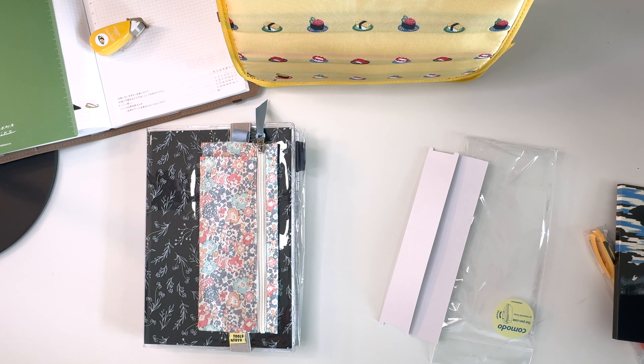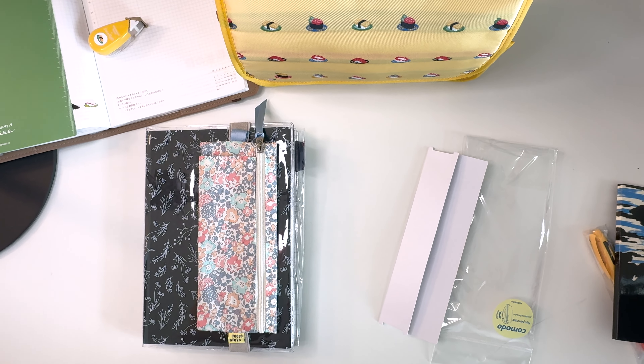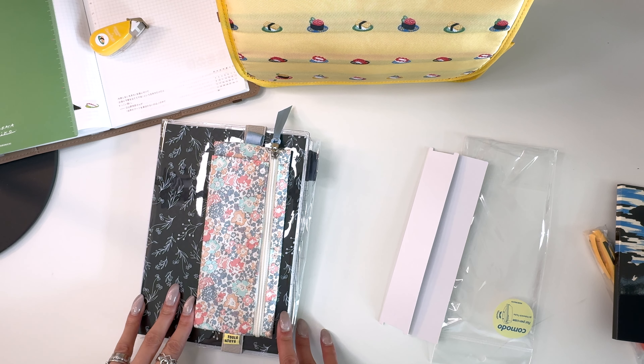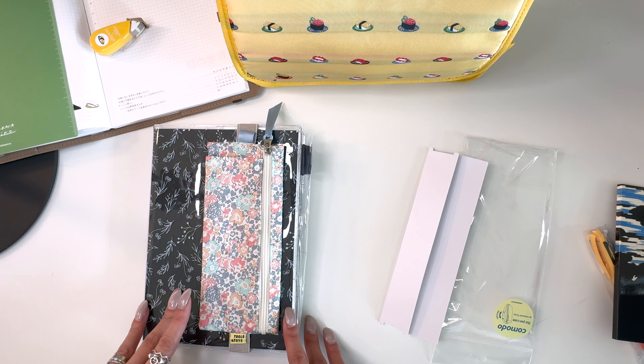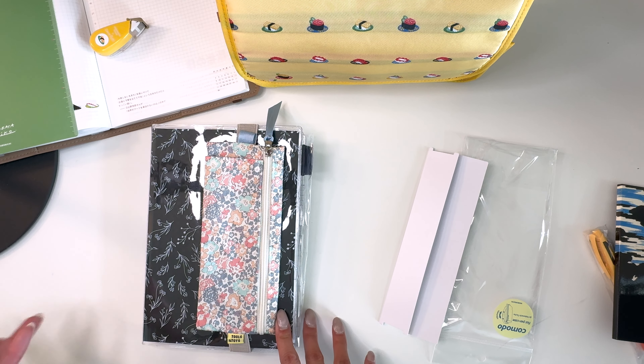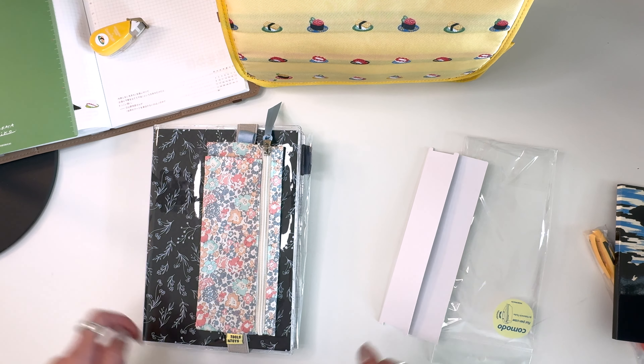That is everything I bought from the Hobonichi release this year. I hope you enjoyed my August flip-through as well as the unboxing of these items. I think what I'll film next is a comparison of the different Hobonichi planners I've used before, in case you're still trying to decide what to use for 2025 or trying out different things — I'll give you my perspective if that's helpful. Thank you all for watching! I'd love to hear what you're using for 2025, and if you bought anything from the Hobonichi release, I'd love to know that as well. Thanks, bye!